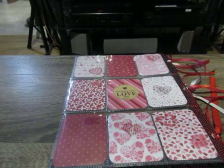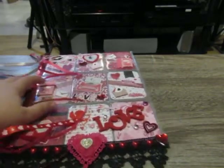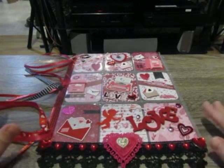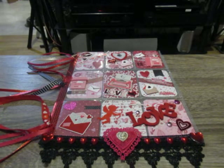Lately with pocket letters, I've been putting the goodies outside of the pocket letter, because I find that putting goodies inside makes it really bulky. I know that's not technically the point of a pocket letter — you're supposed to put goodies on the inside — but I chose not to. There's no right or wrong when it comes to paper crafting, just remember that!